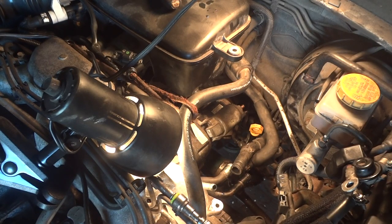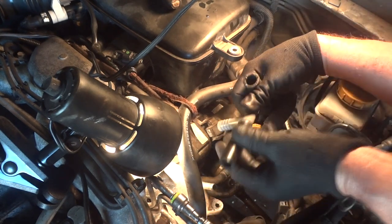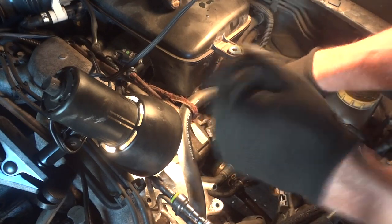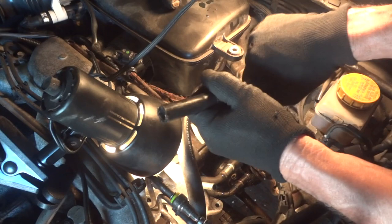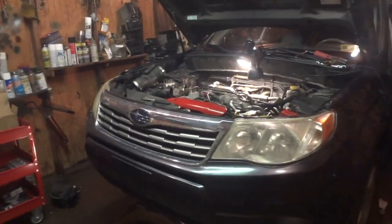Before we get too far ahead, let's see what size hoses we have here. This is a half-inch T. So these are half-inch hoses. Now your Subaru may be different — I know they have five-eighths and three-quarter hoses on some of them, but yeah, this is what this is here.